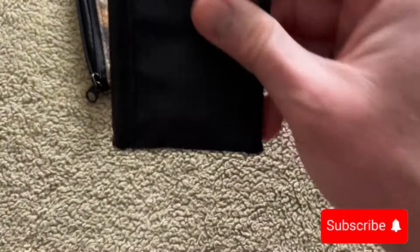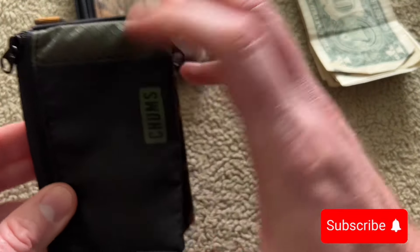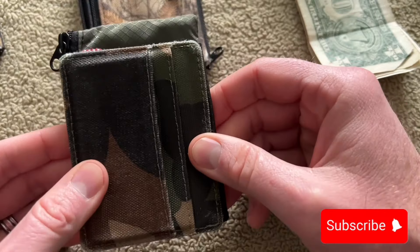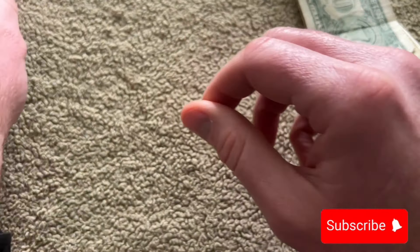Compared to the Carhartt, the Chums is about the same size. Compared to the Herschel, the Herschel is just smaller.